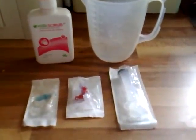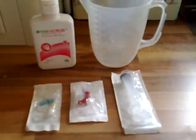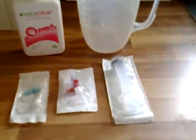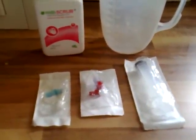You need to make sure you have your items ready. These include hibby scrub to prepare the skin, a jug to collect the fluid, a 20ml syringe, a three-way tap and a blue needle.